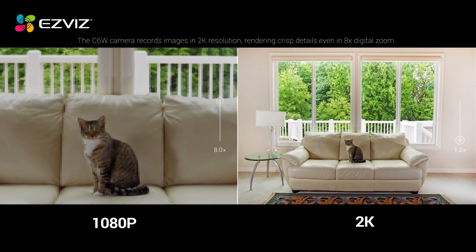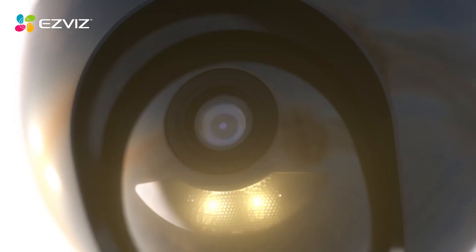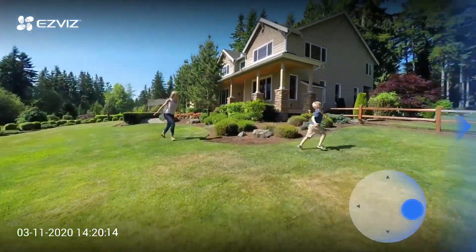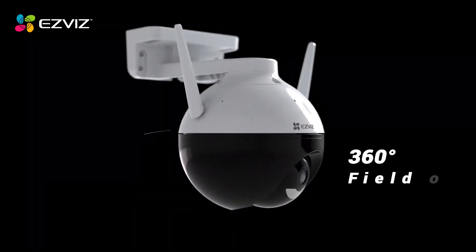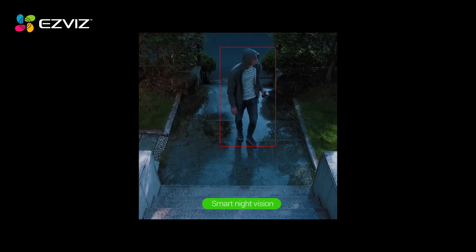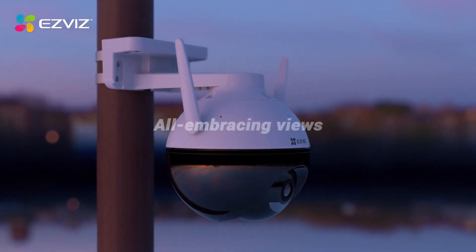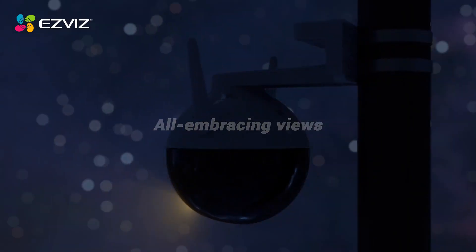There's a microphone to record sound but no speaker. The C8C's black-and-white night vision is crisp, though it switches to color when it detects motion. Sadly, there's no HDR, and it unsurprisingly struggles with mixed lighting. There's optional cloud storage, but it's very pricey, starting at $6 per month for a single camera for just 7 days of video. You also annoyingly need to remember to fix the camera view back on the main area you want to monitor when you're done panning around.